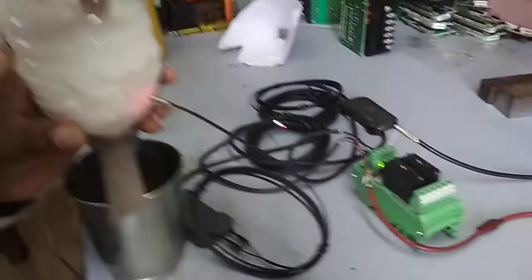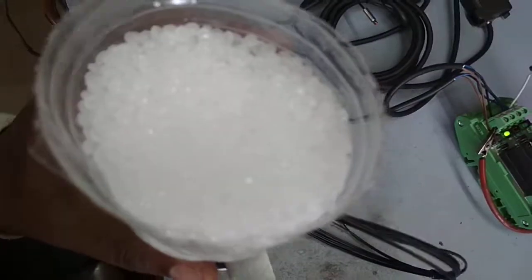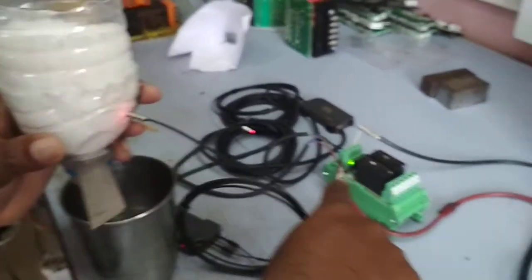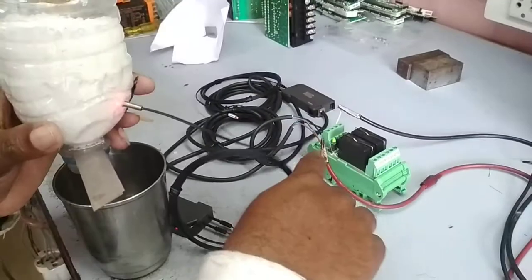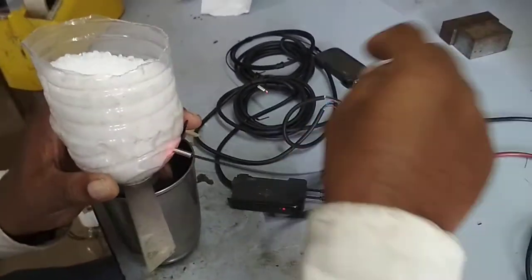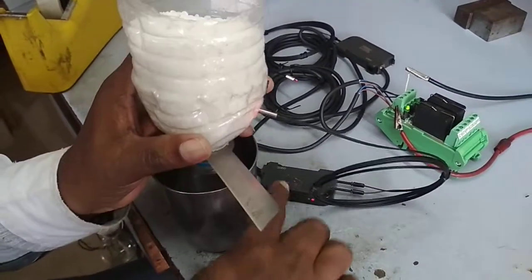This is a level sensor for raw material. Here we have a hopper, and we are providing a sensor here with a relay output. This sensor works on 24 volt DC. This is a fiber sensor with a sensor control unit.